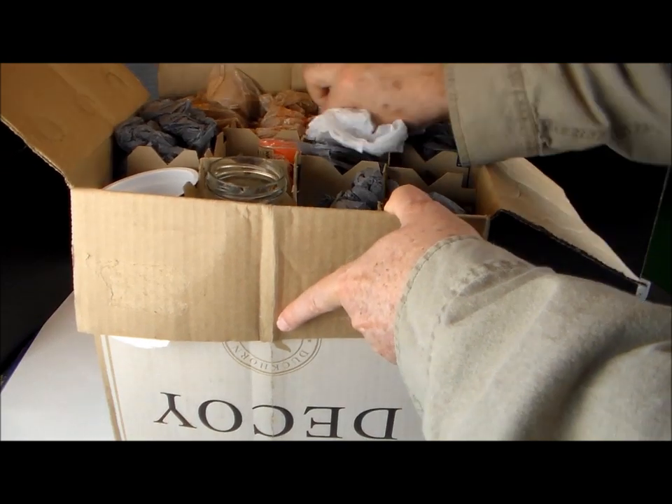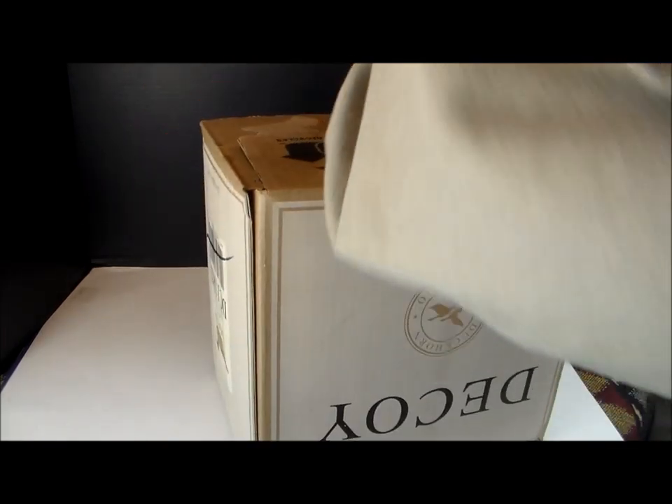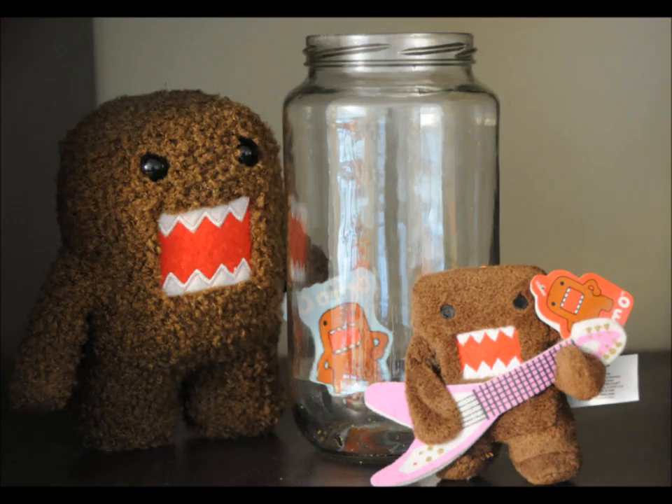Many collectors, once starting on their collections, are really just trying to fill up a space. This box allows for them to fill up a space in an organized way and also have an end to the collecting. And by the way, stop talking about the upcoming plastic bag war.